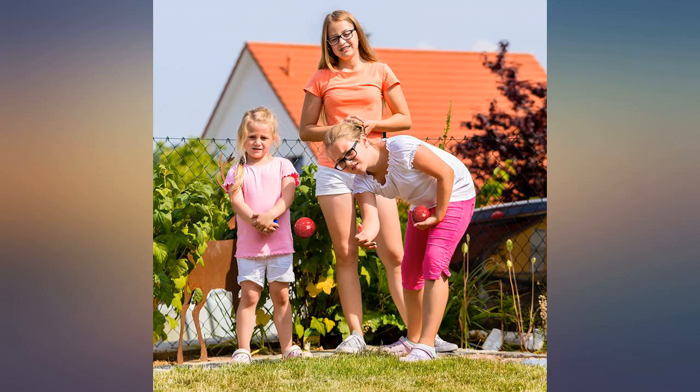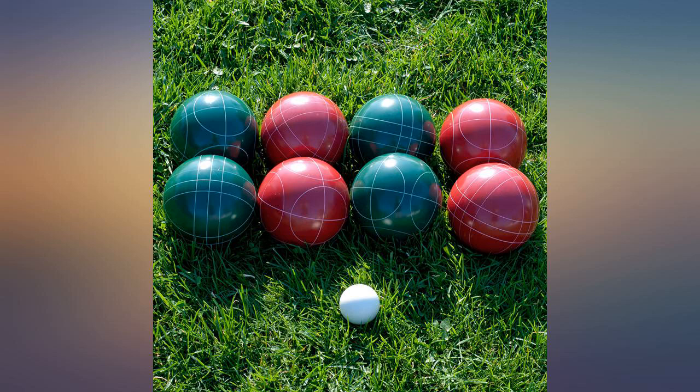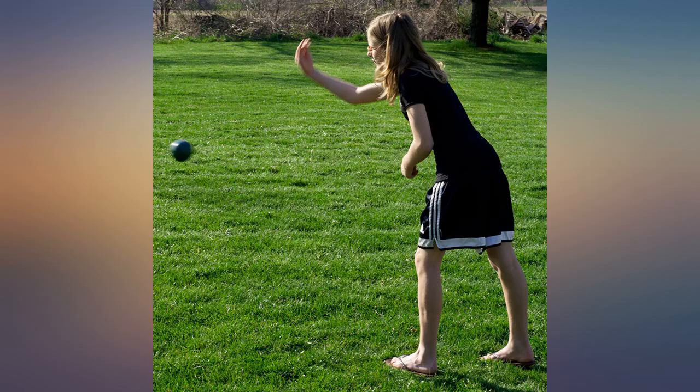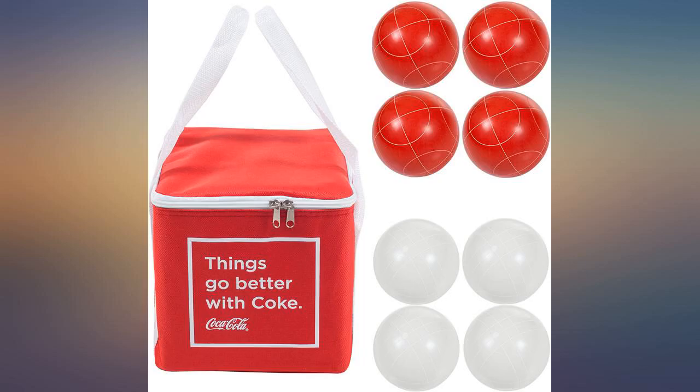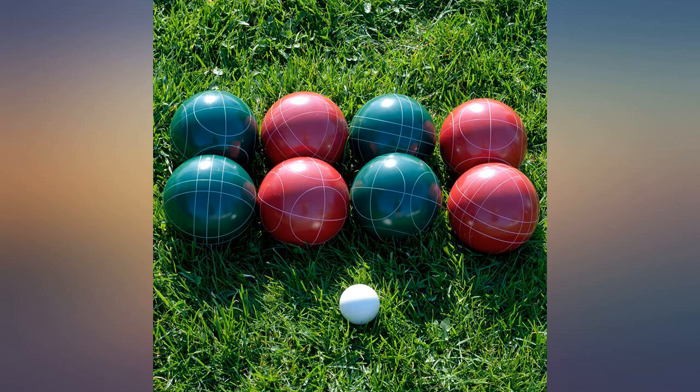These are great — good construction, weighted well, and still look good after many many games. I would recommend leaving the cardboard box in the bag. Cut off the flaps or fold them down. This way the bag will keep its shape and the weight will be dispersed over the straps evenly.